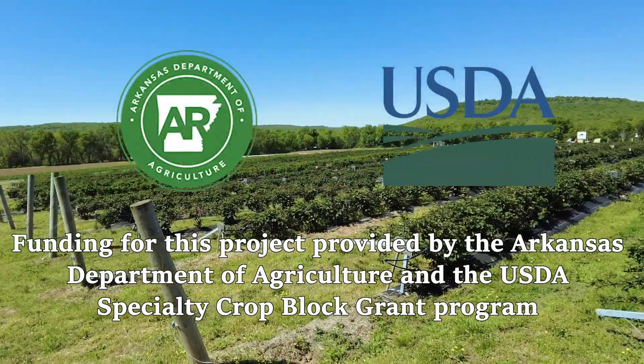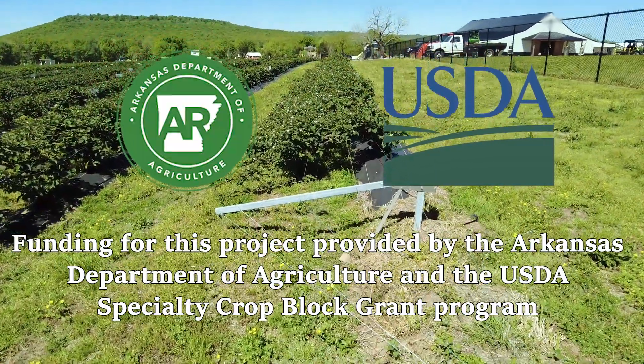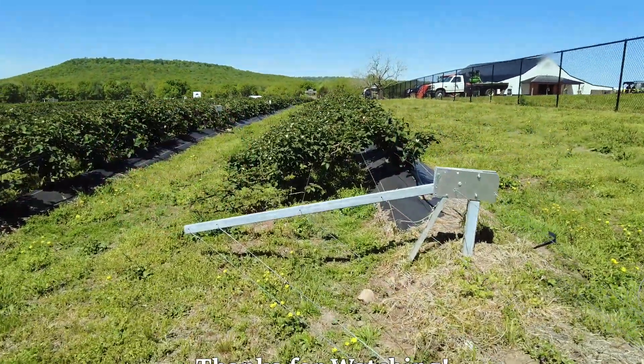A special thank you to the Arkansas Department of Agriculture and the USDA Specialty Crop Block Grant Program for their support of this project. Thanks so much for watching!